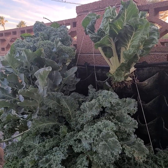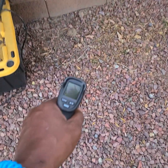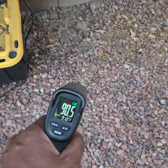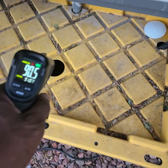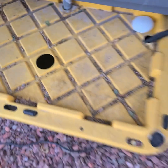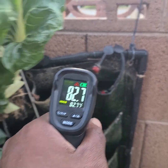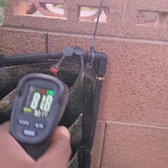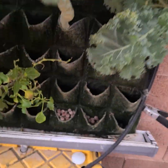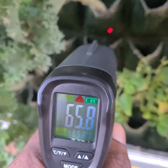Without any further ado, here's the answer to the question posed in the video earlier. If the ground temperature is 90 — almost 91 degrees Fahrenheit — and the reservoir temperature is 85.6, or almost 86 degrees, and the top of the grow of the living wall temperature when the water enters is 82 degrees, how is it — and this has nothing to do with shade — that it's 65 on the roots?